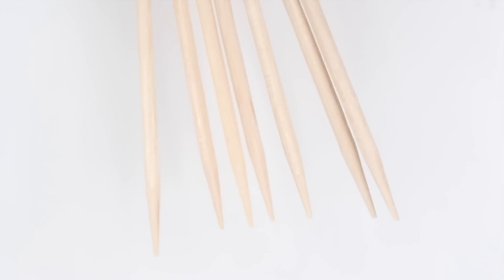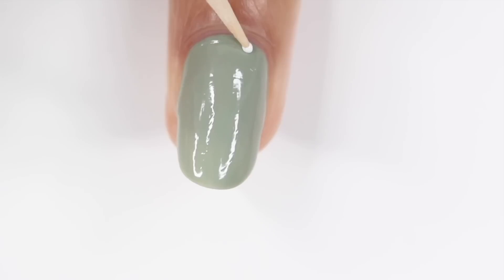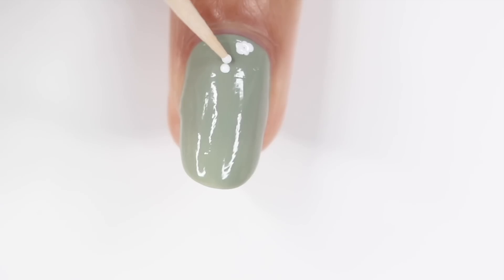So for the first design, I'm going to be starting off with a light green base and then I'm using toothpicks and a white nail polish to draw some flowers. Whenever I use a toothpick for nail art, I like to take some nail polish and put it on a plastic bag so I'm able to just dip the toothpick in without having to open my nail polish bottle over and over again.